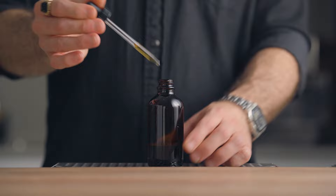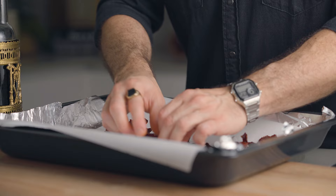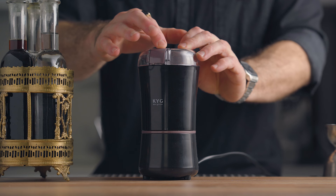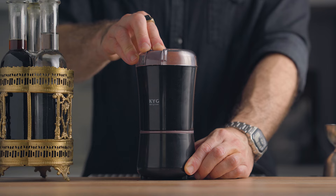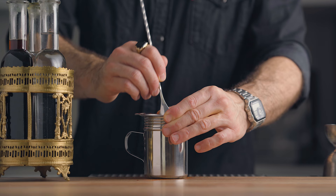Before we make the cocktails, let's prepare a garnish with our infused flesh leftover. Place them on a baking sheet, spread them evenly, and throw that in the oven at 80 degrees Celsius for about one hour or until they're completely dry. Then powder them using a spice grinder, and optionally pass the powder through a fine mesh strainer to get a uniform fine dust — it makes for a better looking garnish.